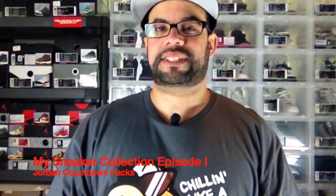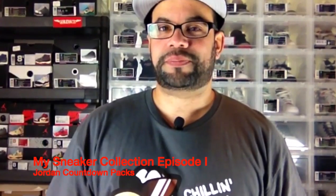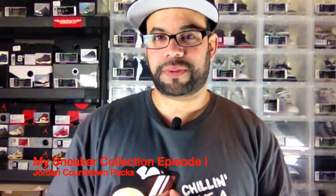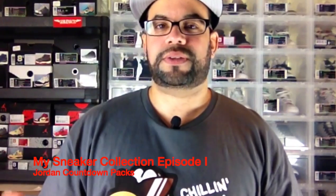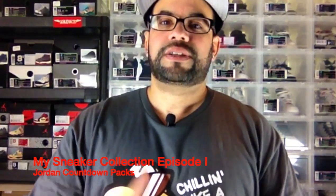What is up everybody, it's your boy Sneaker Steve. I'm doing my collection video. I have to do them in parts because there's too many sneakers and I don't want to bore you guys or make it a 30-minute video. Probably half of you won't even watch after the first 10 minutes, so that's why I'm going to do them in parts.